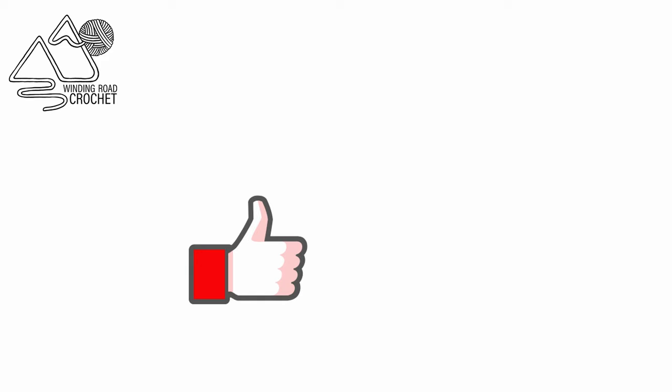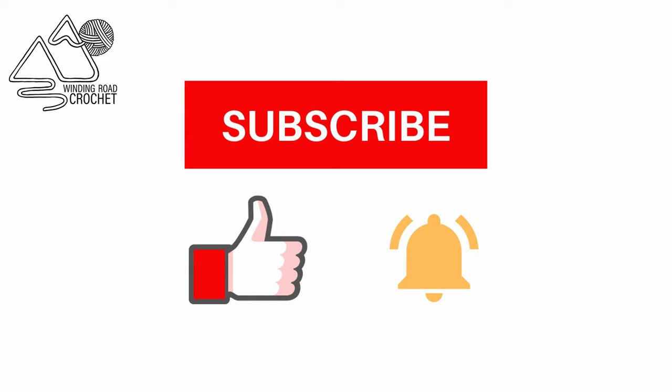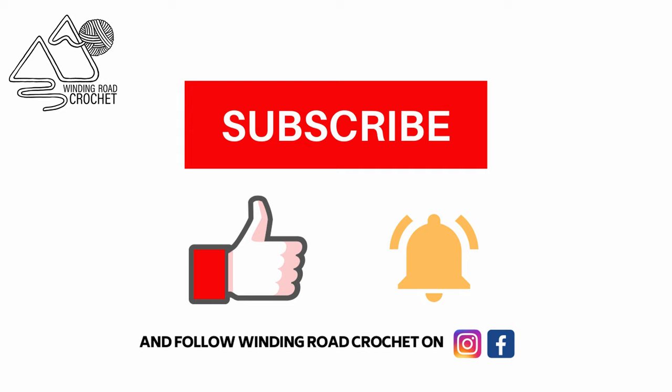If you like this tutorial make sure to like, subscribe, and hit the notification bell. You can also follow me on Instagram and Facebook.